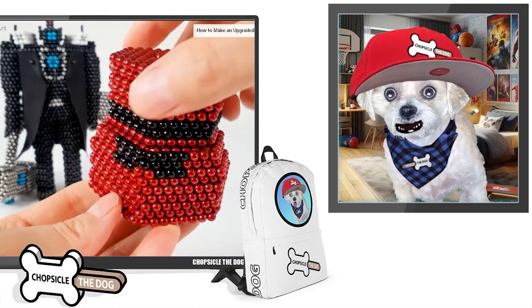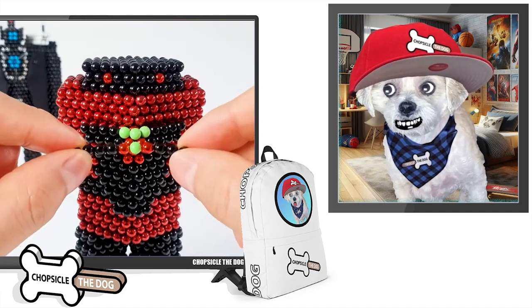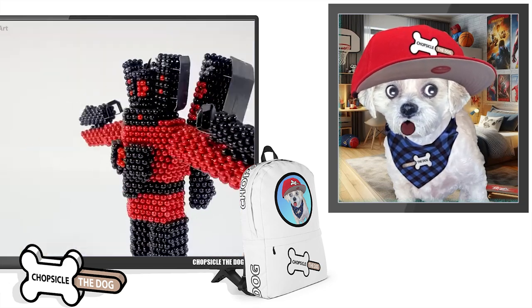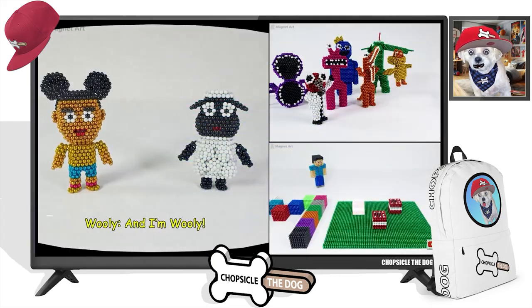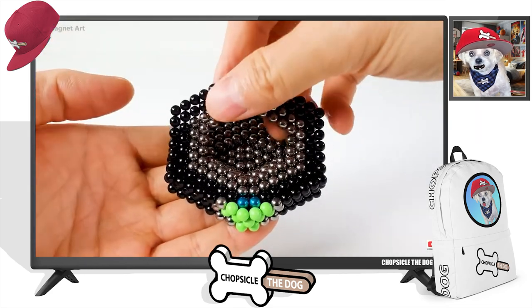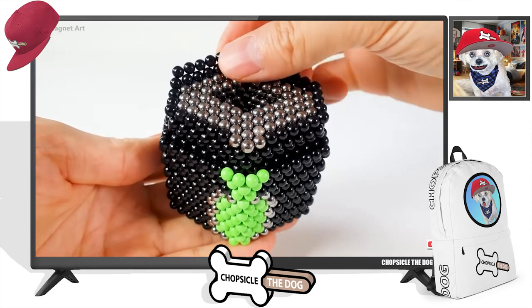Two things are taking YouTube by storm: one is magnet art and the other is the Skibidi Toilet universe. In this video, they're building the upgraded Titan Cameraman and the upgraded Titan Speakerman out of magnetic balls. I'm Chopsicle the dog — tell me I'm a good boy by liking the video, and of course I've got merch down in the description.